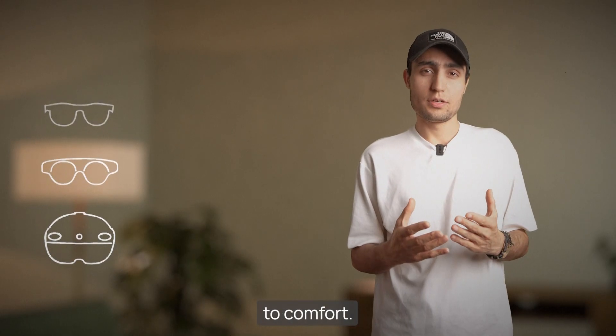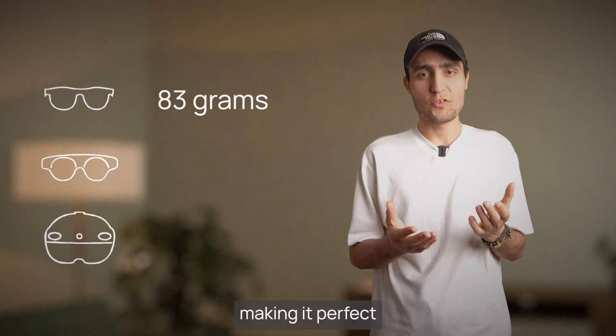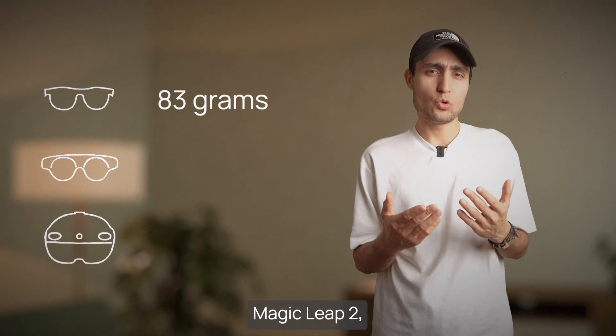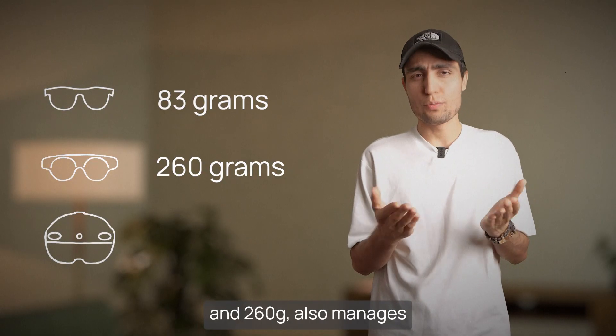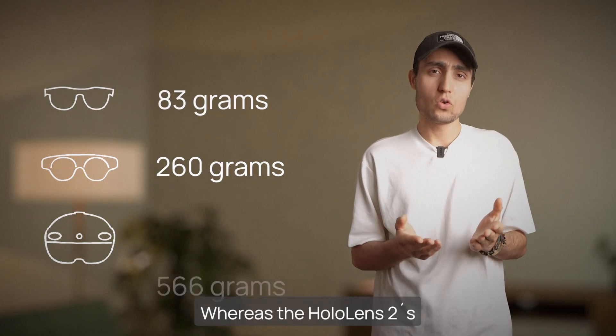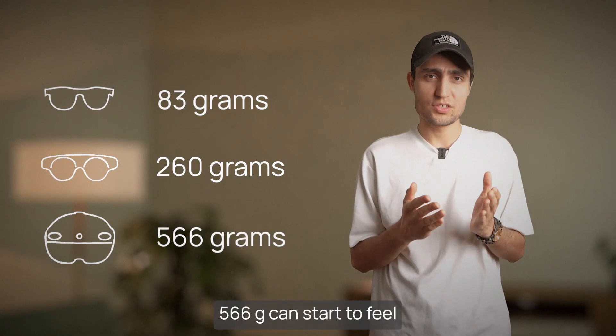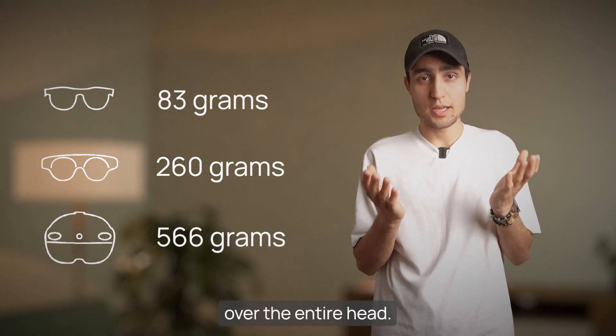When it comes to comfort, the Xreal's 83 grams are barely noticeable, making it perfect for casual on-the-go AR. Magic Leap 2, with its separate compute pack and 260 grams, also manages to balance the weight well for extended use. Whereas the HoloLens 2's 566 grams can start to feel a bit bulky over time, but it is well balanced over the entire head.